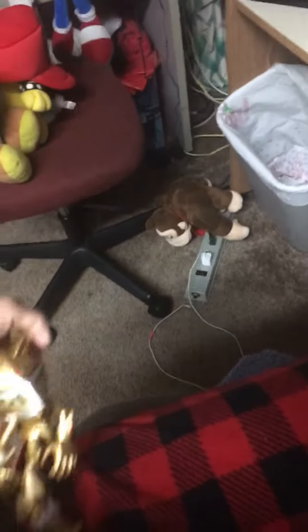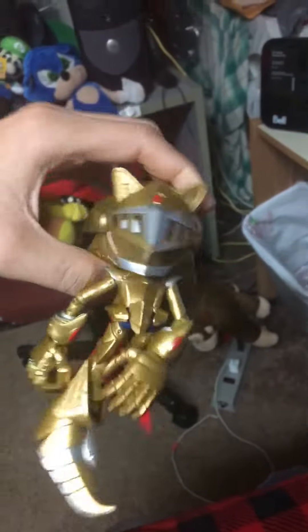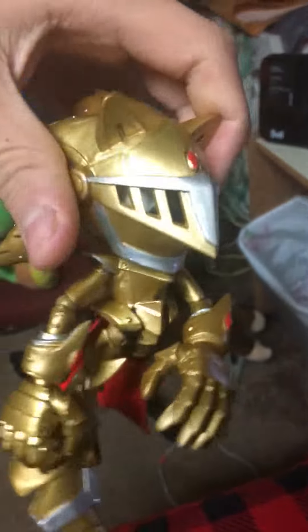Hey guys, my first Sonic figurine review and it's Jazz Wars Excalibur Sonic. This one broke right off the box. It's a shame, dude.